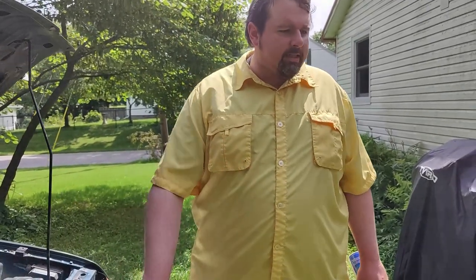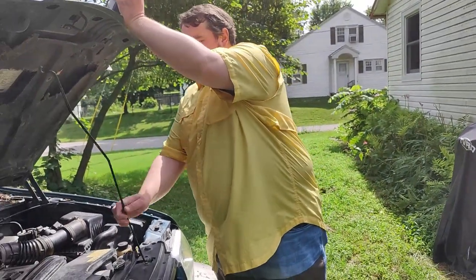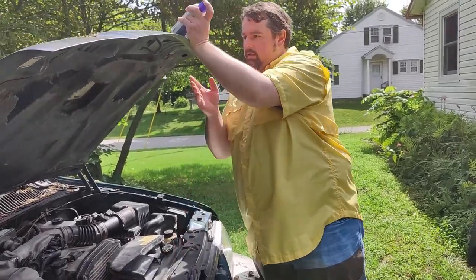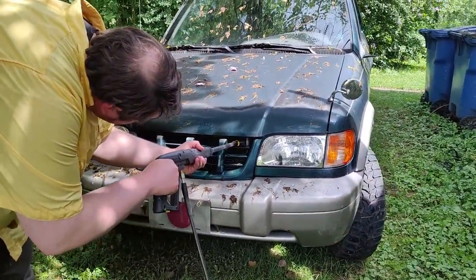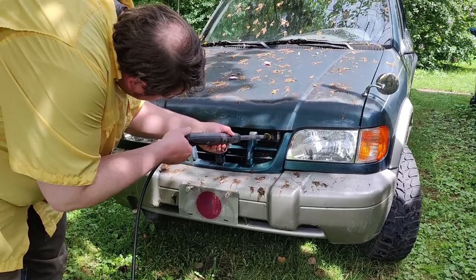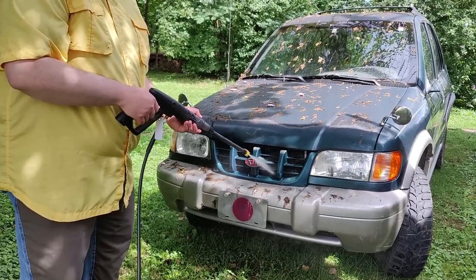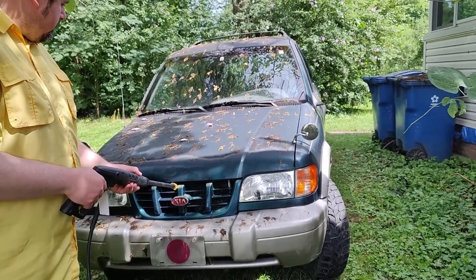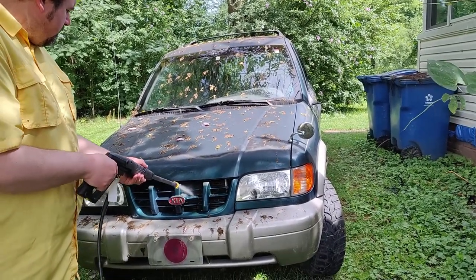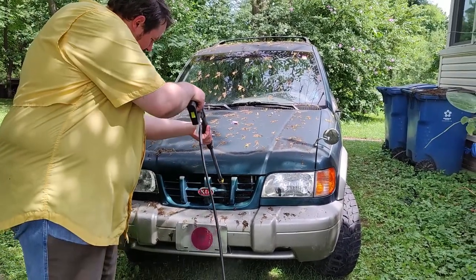That's about it for this part other than we're going to pressure-wash the radiator out and see what it does — hopefully it'll solve the heat problem. The water hose can't feed enough water fast enough, so we need the pressure washer.